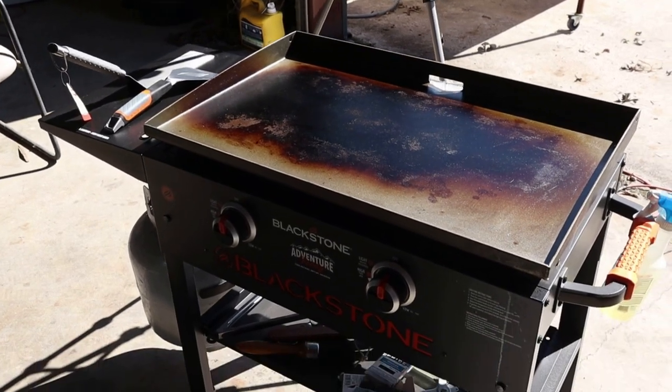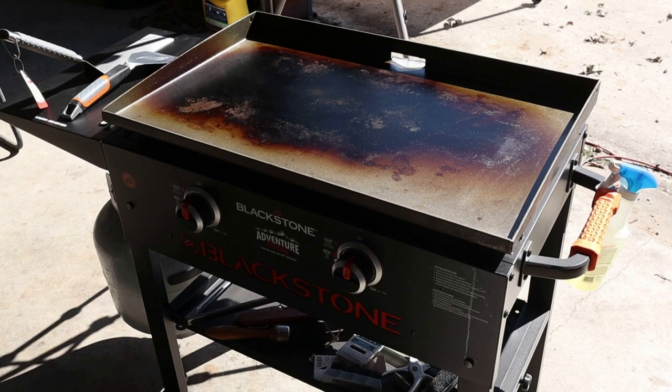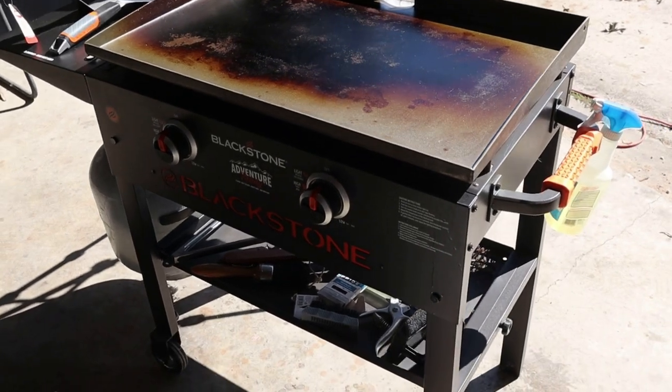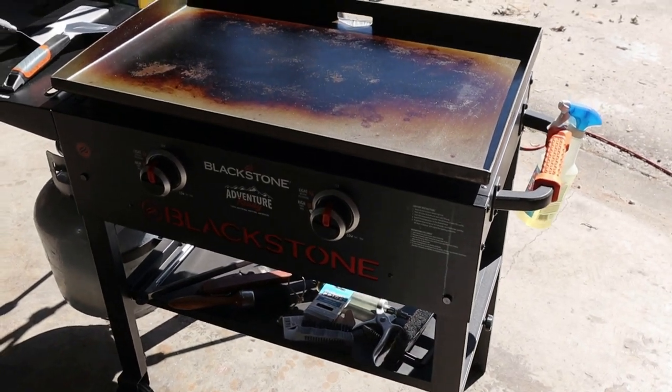Bought this thing here a couple of months ago, cooked one time on it, shot a couple of videos at the same time and put them up for y'all to see — the Blackstone Adventure Ready. I think it's called the Blackstone 1885.